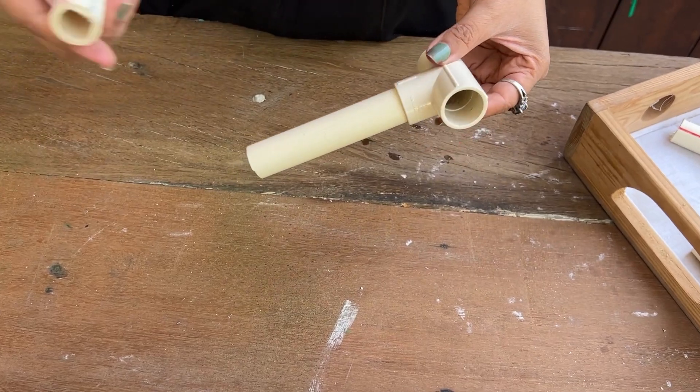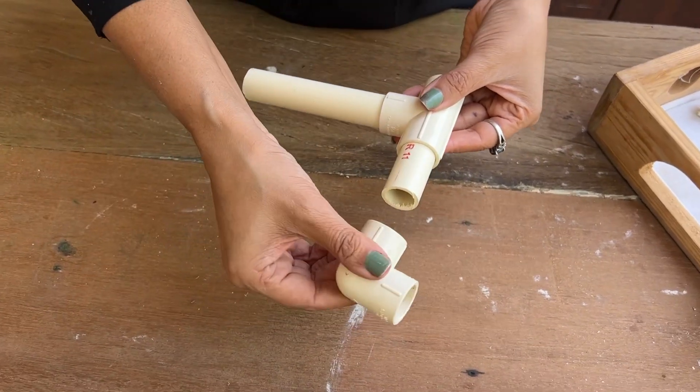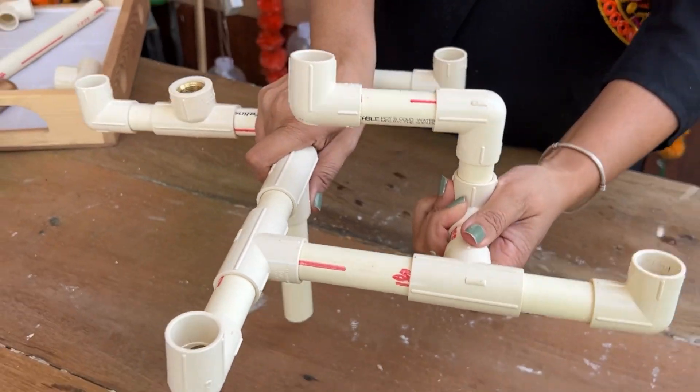You can try and create any combination according to your own creativity. I'm creating an asymmetrical pattern. The pattern is almost complete now — let's just fix it tightly.